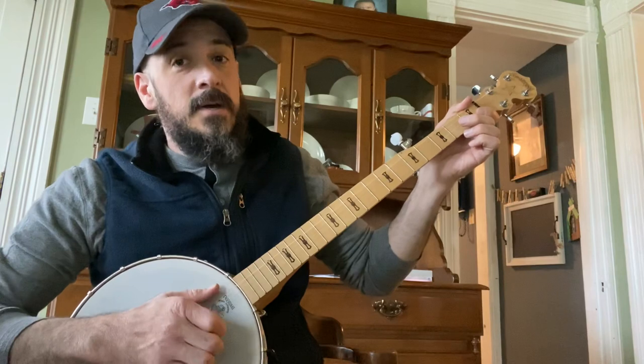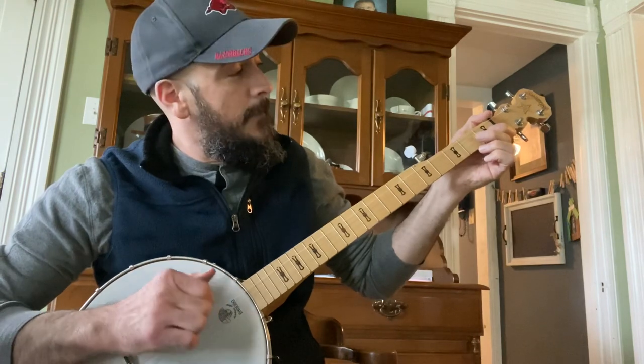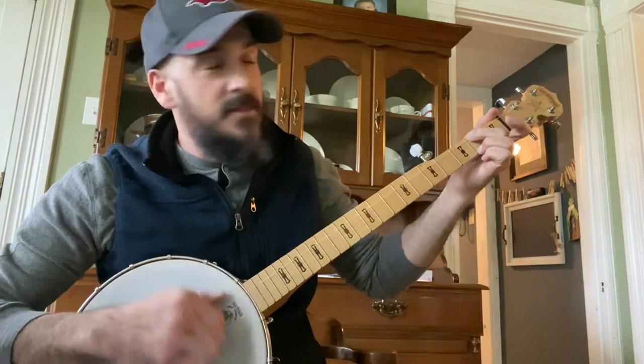And then it goes to open, but it's first, second, third, and then you hammer on the A minor. And then you move to C, and then E minor.